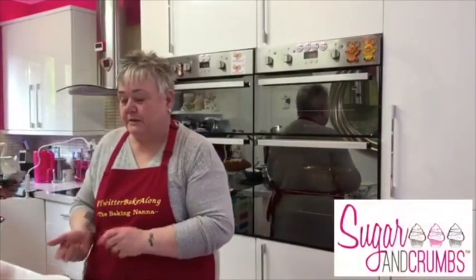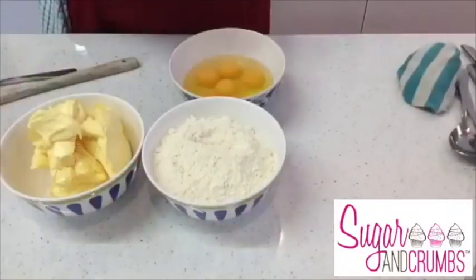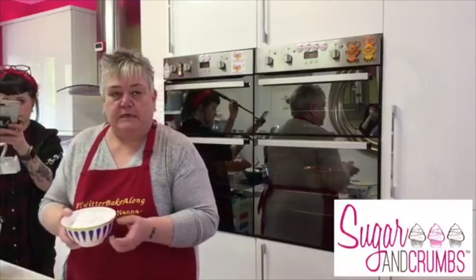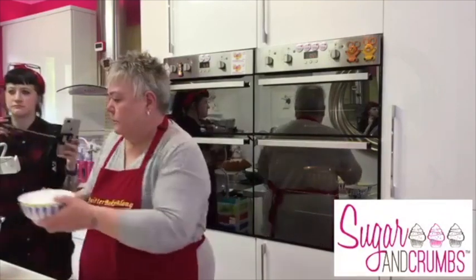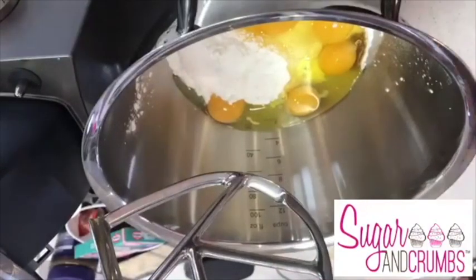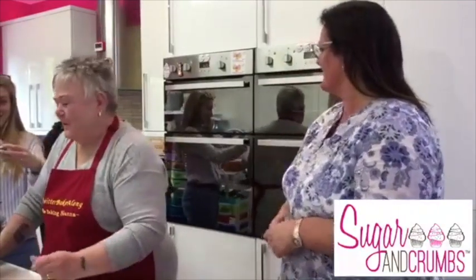Jackie is up first making the Easter giant cupcake. A lot of you have seen her do one before - she always does hers slightly differently. Normally you cream sugar and butter together, but Jackie always does sugar and eggs first. She's using velvet vanilla flavoured icing sugar, which means she doesn't need to add any extra flavouring. It also makes a much silkier mix. We had a camera malfunction - Shelly accidentally unplugged it.